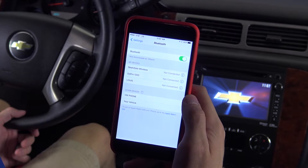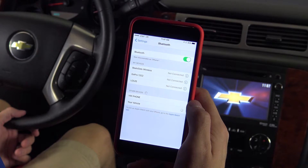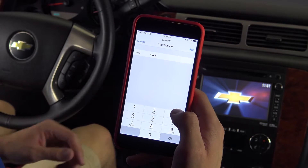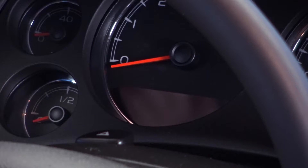Open up the Bluetooth menu on your device and select your vehicle. Once the pairing process is complete, enter the PIN given to you by the voice assistant. The code will also be displayed on the vehicle's dash under the tachometer.